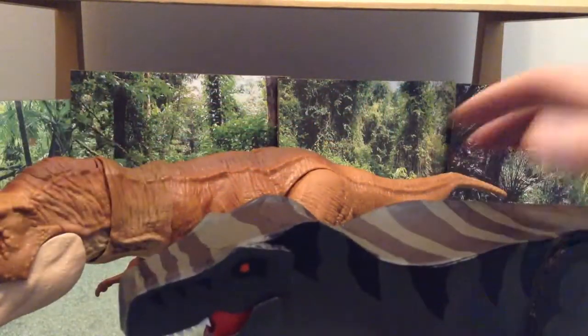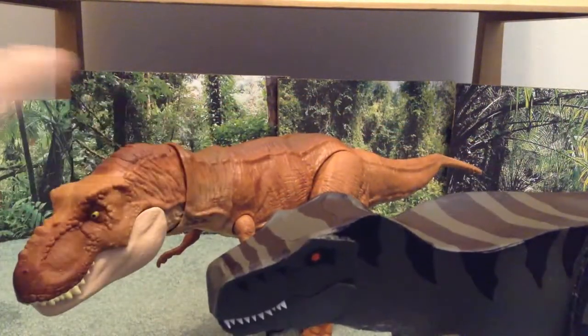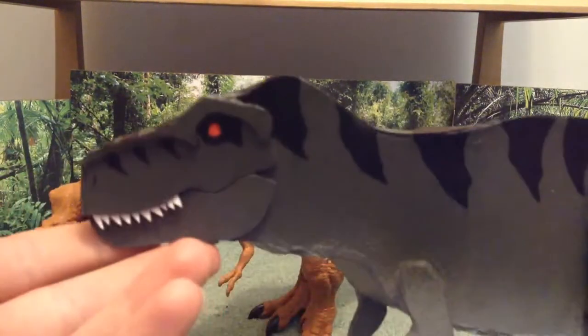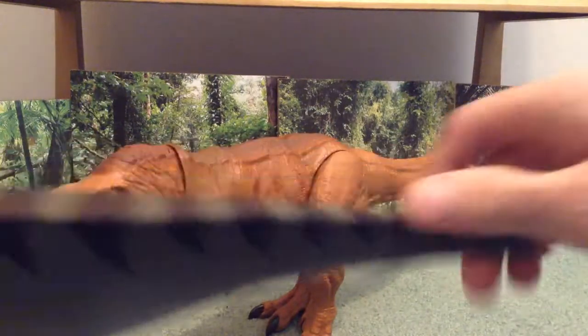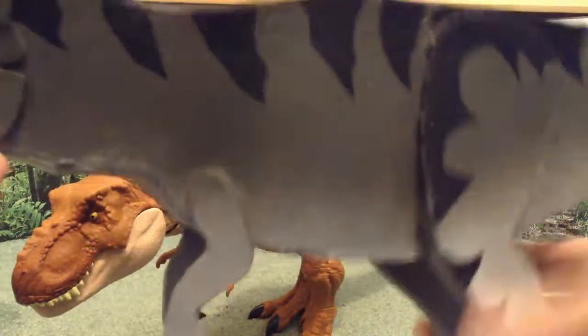Mine's obviously not as detailed or as articulated as the legacy T-Rex here. Mine is based off of the Lost World T-Rex, and I gave it a gray color — it's got a gray underbelly with stripes that go all the way down from the top of the snout to the tip of the tail. It's also thick and fully sealed so nothing breaks.